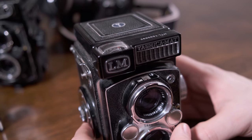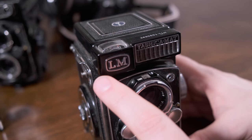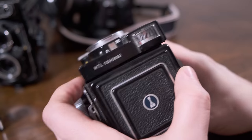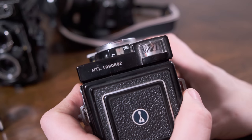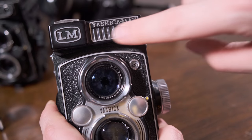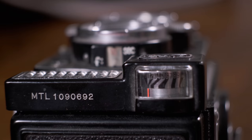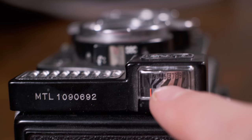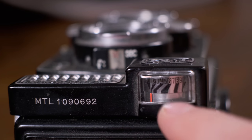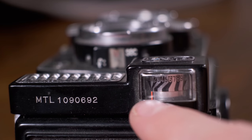I like to believe that the LM in Yashica Mat LM stands for light meter because it comes with a light meter. It's an old selenium-style light meter that doesn't require batteries — it just kind of always works until it wears out and gets old. That's what the grid here is where the light gets read. On the top we have the light meter indicator — it's numbered one through eight with a little color stripe that matches up with this needle to tell you what your exposure value is.